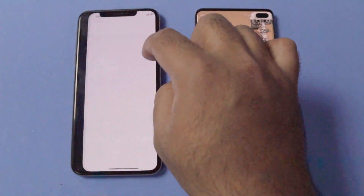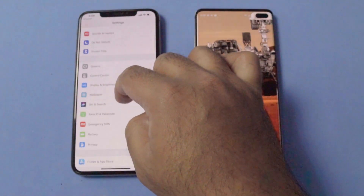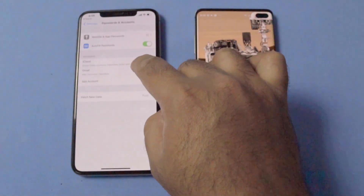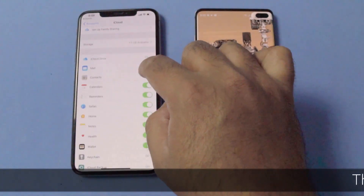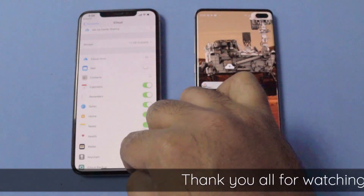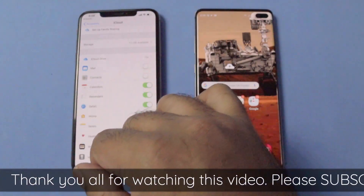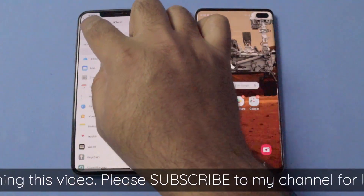But before we begin transferring the data, you have to go to the settings on your iPhone. You have to go to Passwords and Accounts and then click on iCloud. In iCloud, you have to turn off the contacts option and then click on 'Keep on my iPhone'. Remember that not doing this will not let your iPhone transfer the contacts to the Galaxy S10 Plus, so it's a necessary measure for this data transfer.